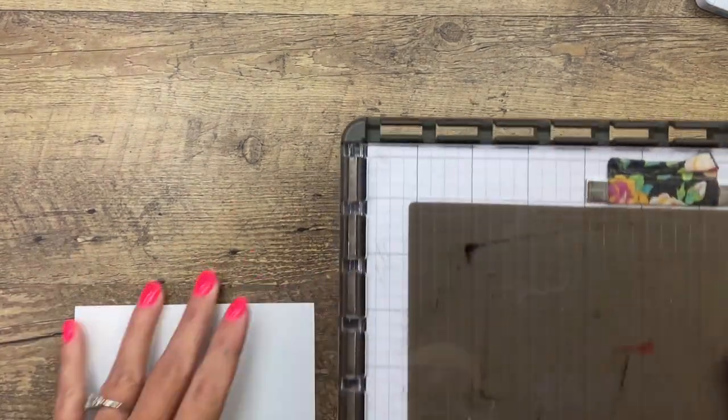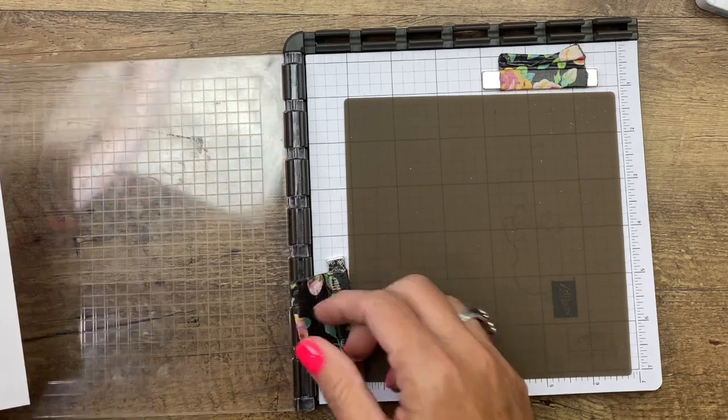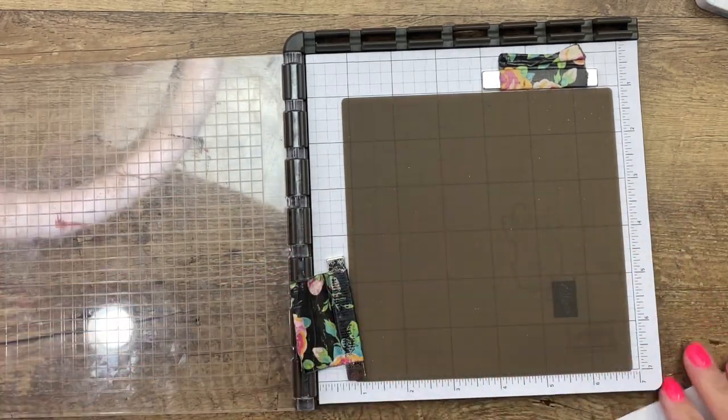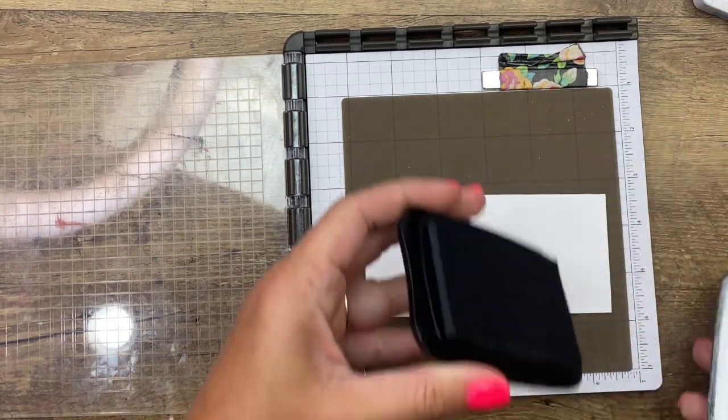Let's do our sheep stamping first. You're going to need your Stamparatus for this. Stamparatus is a great tool for lots of things, but especially for our mirror stamping. The first thing I'm going to do is stamp my sheep normal.